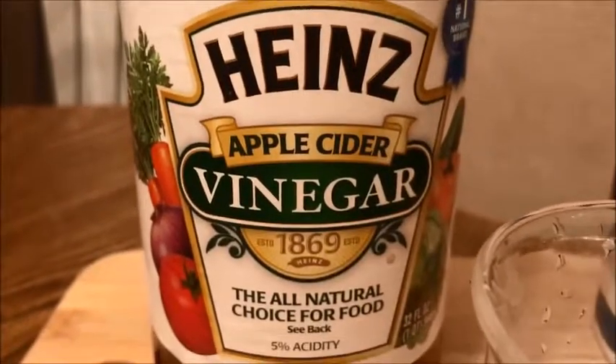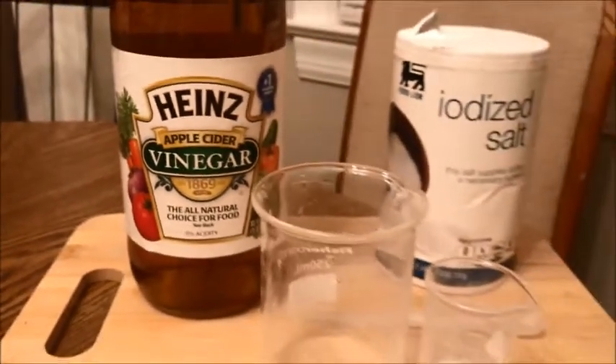More recently, pennies don't have as much copper as they used to, but copper nonetheless.